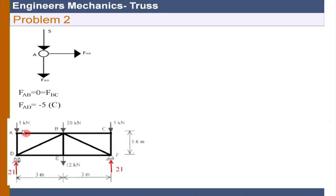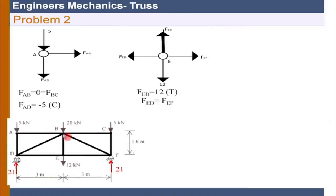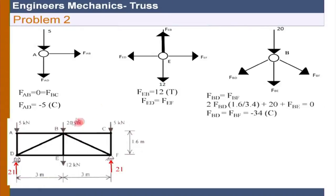Since joint A is done, due to symmetry F_AB equals F_BC - that need not be done separately. The next joint is joint E. At joint E we solve for F_EB. All forces are shown as tensile forces with positive sign. If after performing equilibrium I get a negative answer, it is actually a compressive force. Ultimately F_EB is going to be 12. F_BA is solved as zero, same as F_BC. F_BE is 12, which is in tension.